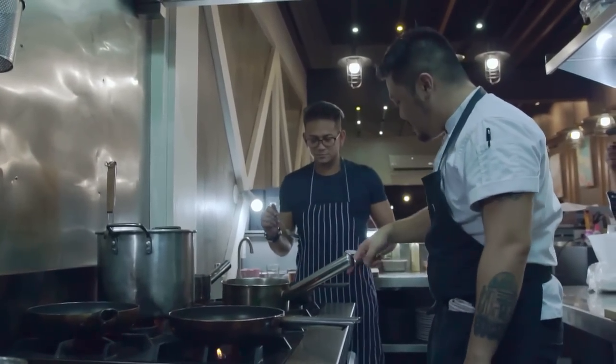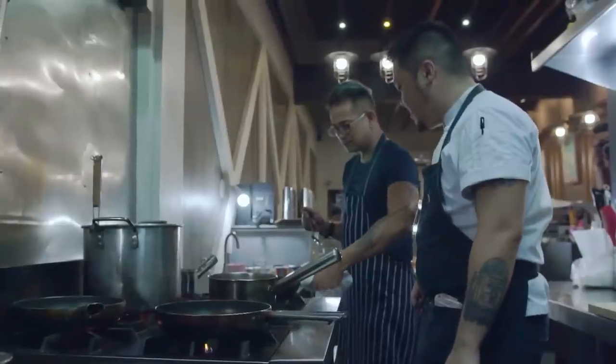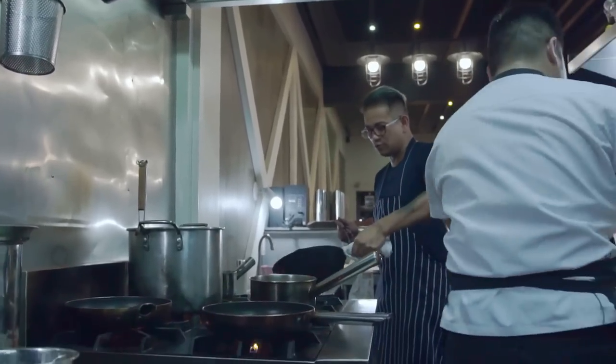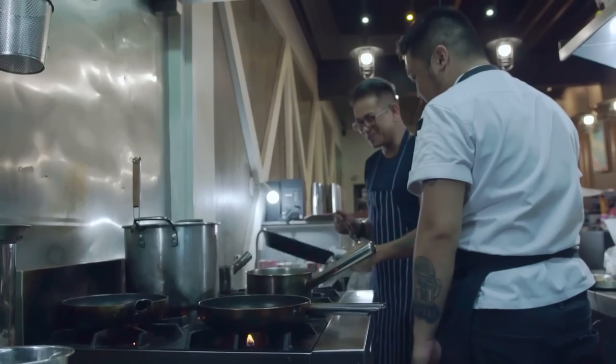And then, familiarize yourself with the cast iron — how heavy it is, how to handle it. Diyos ko, is this 10 pounds? So, swirl it. Yeah, perfect. Uy, maruna.